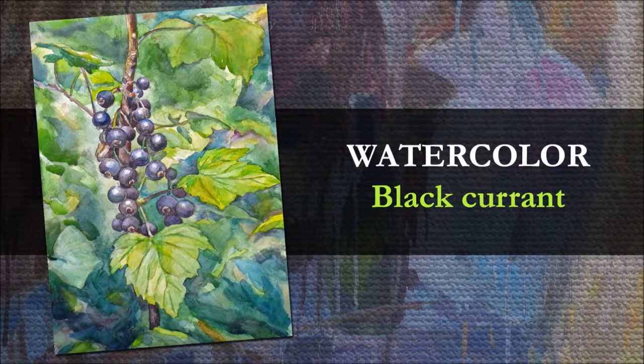Hello, it's Andrew from artstudy.pro. This video tutorial is about the watercolor painting of a black currant.